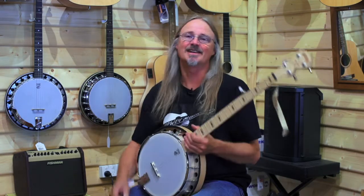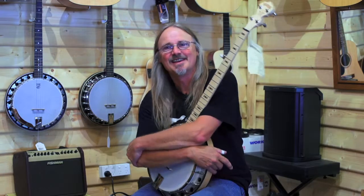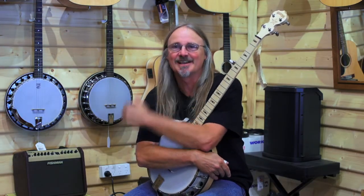The thing you do notice with banjos is you get exactly what you pay for. If you spend a lot of money on a banjo, you get a really good banjo. If you spend a little bit of money on a banjo, you get a little bit of banjo.